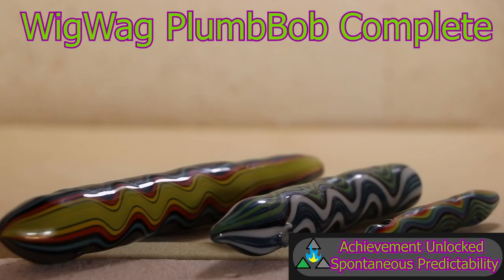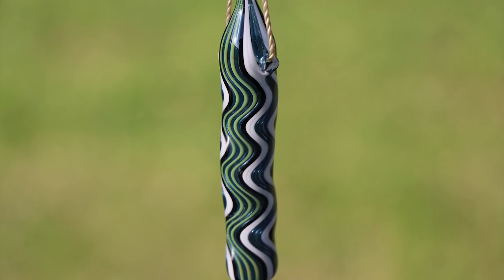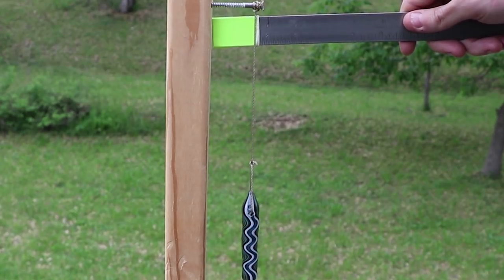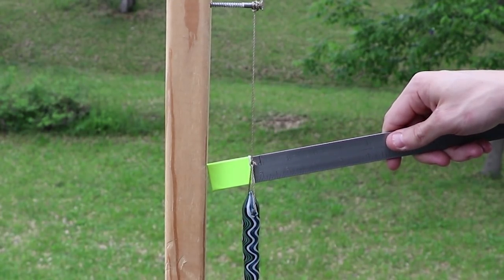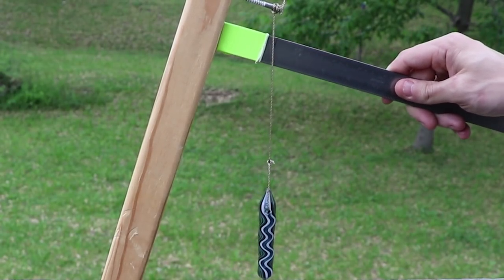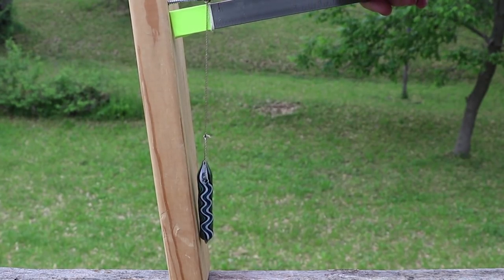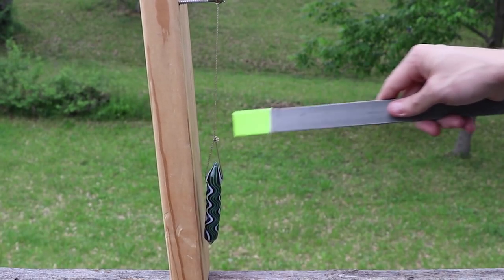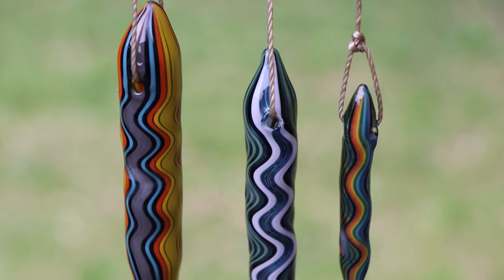Wigwag plumb bob complete. This is a simple demonstration of one way to use your plumb bob: if I compare the distance from the board at the top of the string to the bottom of the string and they look about the same, that indicates your board is plumb or standing straight up. If I tilt the board and measure it again, you can see there is a little bit of a difference — that's telling me the board is at a slight slant. When I tilt it in the other direction, you can see the same thing happens. And I think that'll do it for this episode on the Matt Yassif channel. Thank you for joining me on this wigwag adventure. Join me in the next video to check out how to make line tubing, but until then, stay melty.